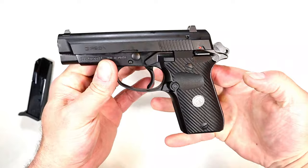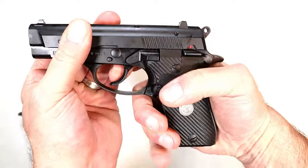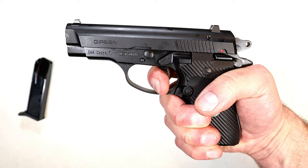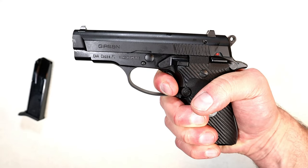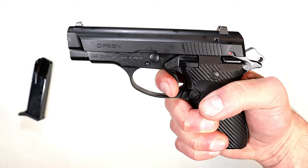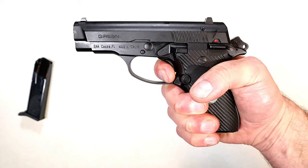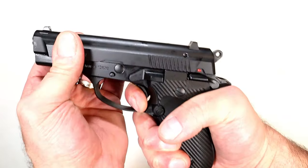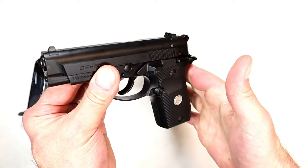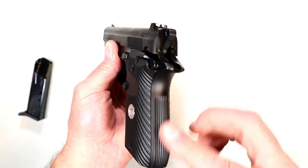That is the MC14 BDA. The double-action trigger pull is pretty nice. I've felt many handguns where the double-action trigger pull is extremely heavy — this is heavy but not that bad. The single-action trigger is nice, around four pounds or just under with some of my measurements. The reset is not bad — nice reset right there.